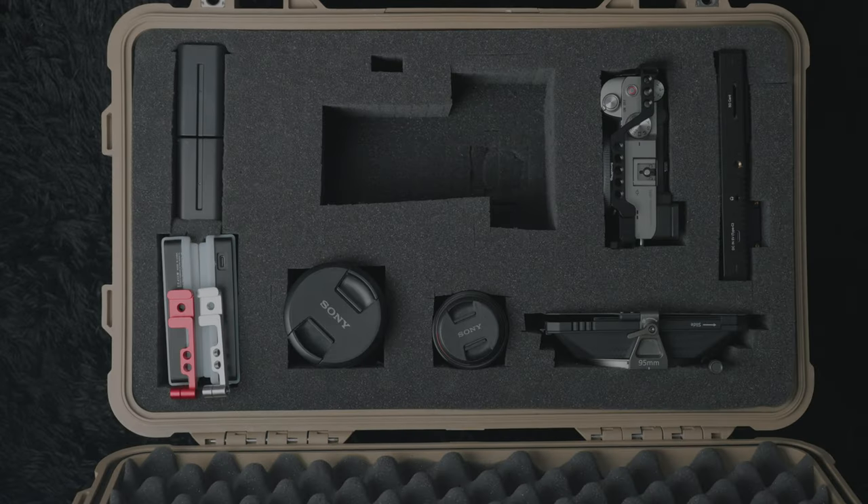Normally, I would either have my Rode mic go or the Deity D3 Pro on it. A slot for the FX3 was cut out with the idea that I would have a lens on it — I didn't want to have to break down the FX3 every time I wanted to store it away, so I made the slot to fit the body and the lens. Normally, I'm going to be using the 24-105 since it's my main lens, and maybe the 24-70.